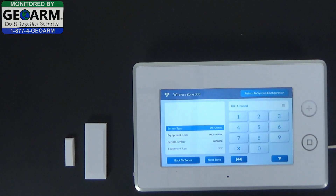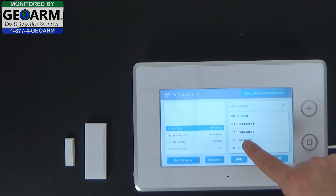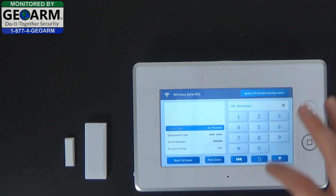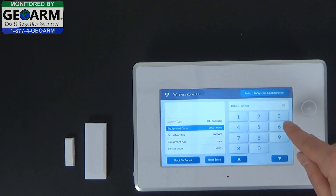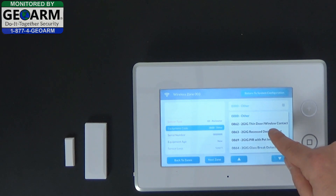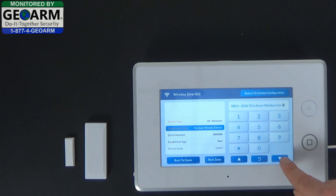Select sensor type. You can go ahead and select the hamburger button to go down to perimeter, or you could just push 03. Continuing on, select the down arrow. For equipment code, select 2GIG thin door window contact 0862, then select down.